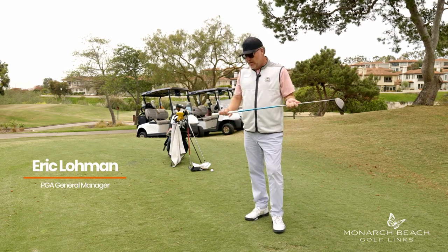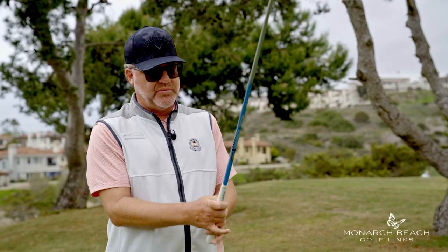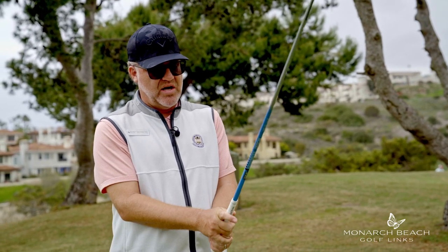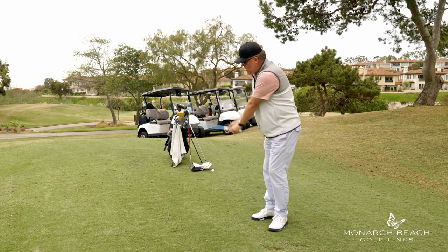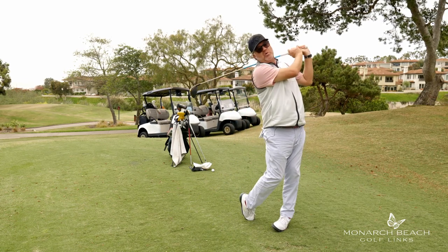We've talked before about grip pressure and how important that is in the golf swing. Let's assume everybody has learned and has a nice light constant grip pressure. One of the reasons that's important is it can help us find the proper rhythm to our golf swing.